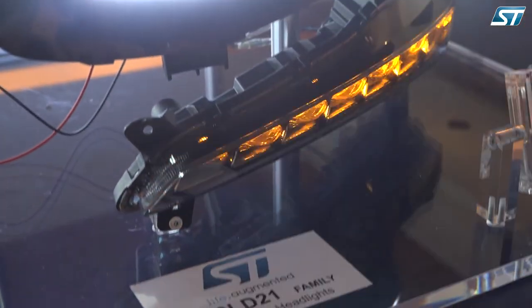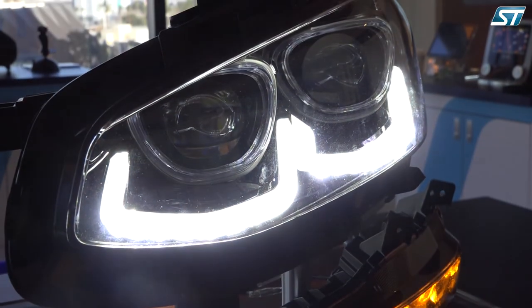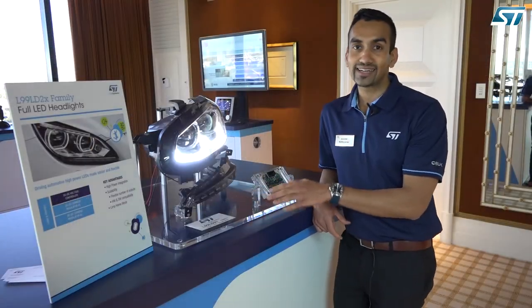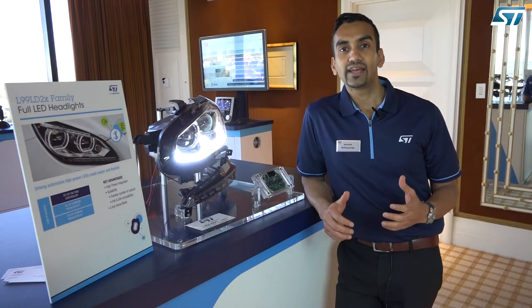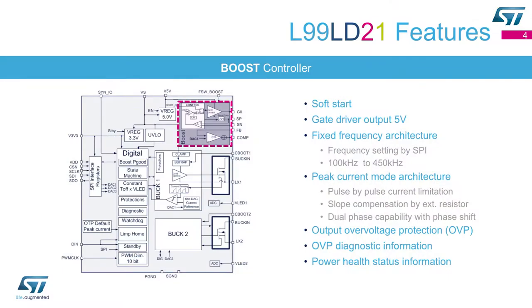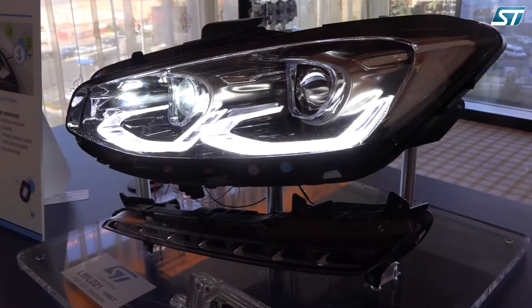Let's talk about our buck converters. In this particular example, you're looking at the L99LD21. This IC has two buck converters with built-in power MOSFETs, built-in current sensing, and one boost controller. The boost controller is designed with a 180-degree phase shift function, so you can couple it with another boost controller and still have a very good EMC footprint in your application.